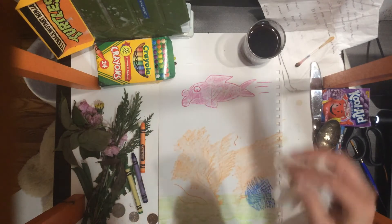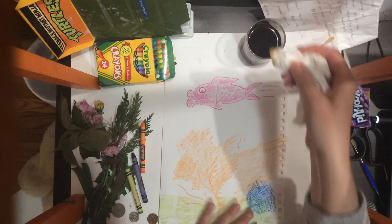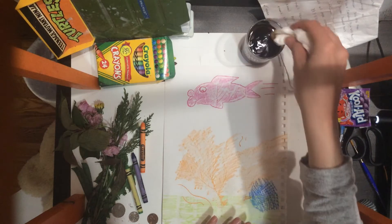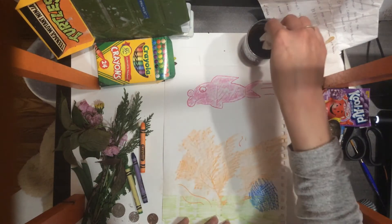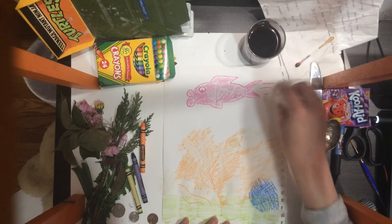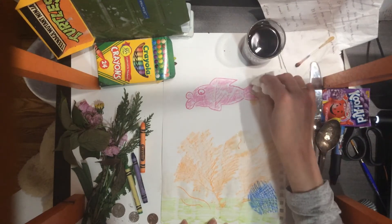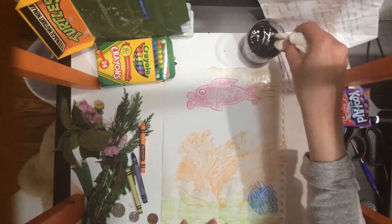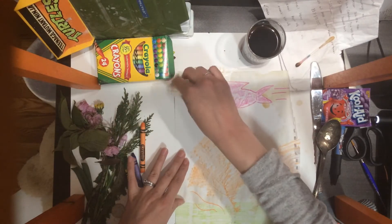I would suggest using watercolors to paint around it. Now not everyone has watercolors, so I'm going to take some coffee and a tissue and dab my paper. There is a video, I believe, in the optional folder, which shows you how to use other things to create watercolors.